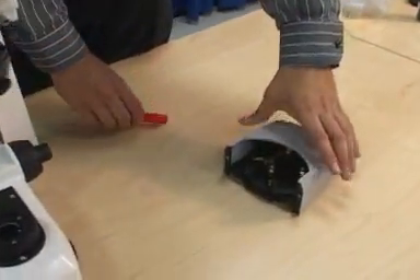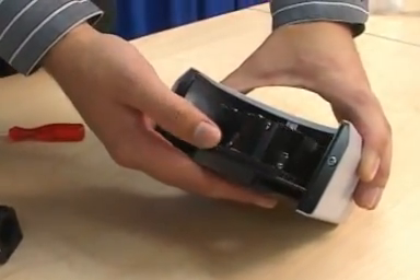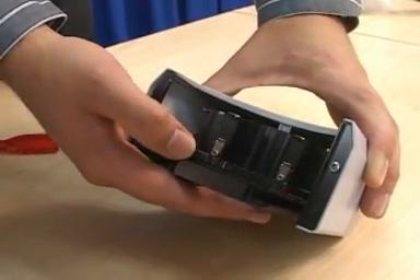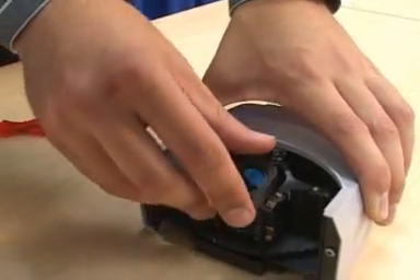Lay the reflector turret on the table upside down. Insert each filter cube into its own position by tilting the cube and sliding the plastic tabs on the side of the cube behind the metal clips in the turret. Push the cube into the turret — you should hear it click into place and it should feel tight.